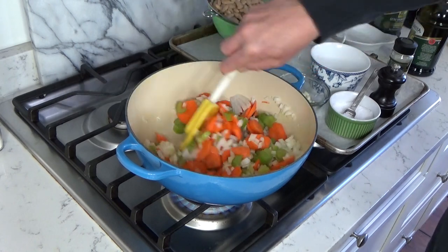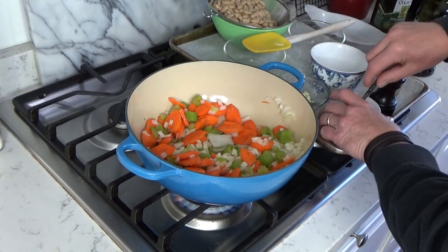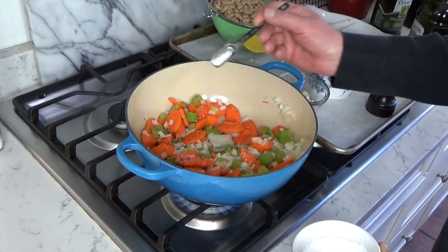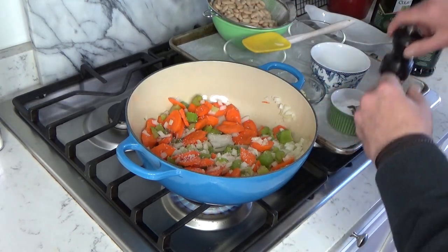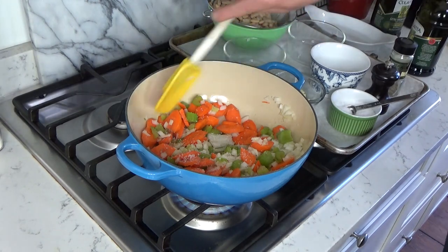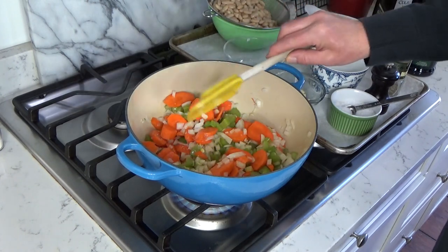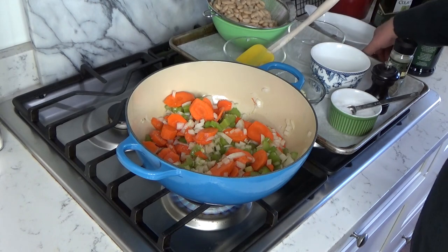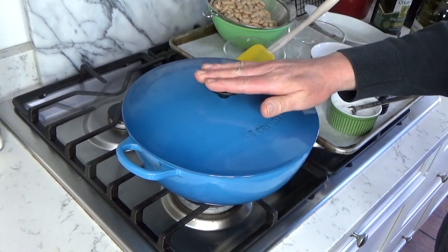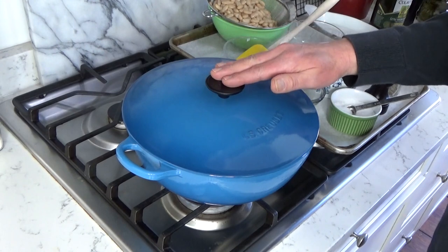I don't know what it's called in Italy. I'm going to add a little salt — about half a teaspoon of kosher salt. I can always add more later if I need it. And some pepper. Now I'm going to lower the heat, actually as low as the heat will go, and then cover the pot. We're going to let the vegetables sweat until they're somewhat tender, about ten minutes.